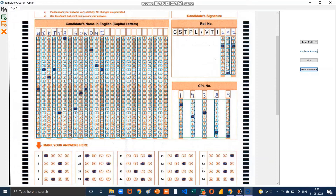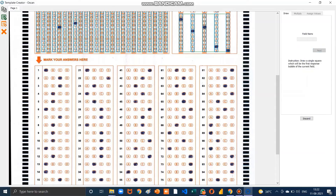Now draw a field for the answers part. Go to the first question and make a bubble of the first option, which is A. Set the name as Answer, then set 1 row and 4 columns, click Next. Set alignment as horizontal and values A, B, C, D, then click Finish. Now click on Replicate Existing to replicate the answer field.